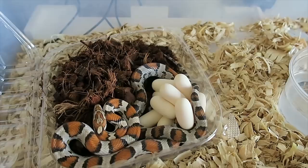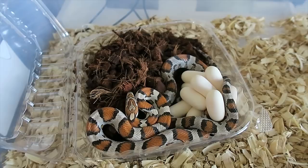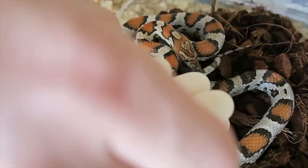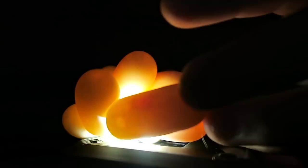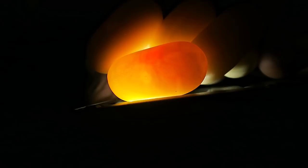Corn snakes don't typically defend their eggs. In the wild, they'll lay their eggs, stay around them for a little bit, and then take off after they know they're in a good location. That was relatively easy - here we have a great clutch. I'm going to count them now. You want to check if you have any slugs - slugs are infertile eggs, they have a much more rubbery feel and are usually a yellow tone. If you can't tell the difference, you candle them: take the light on your cell phone, put it against the egg, and see if the egg has veins. An infertile egg won't have veins; a fertile egg will. Here we have all fertile eggs.